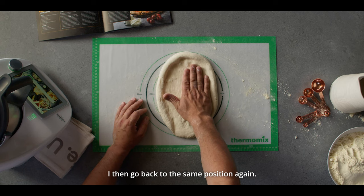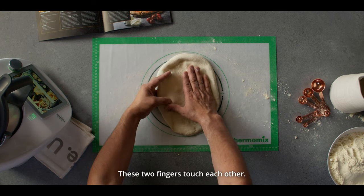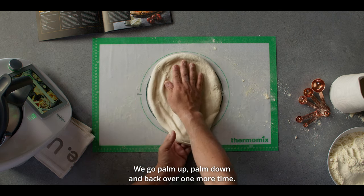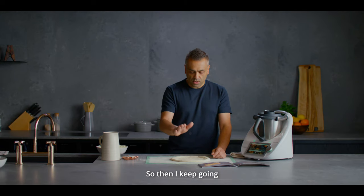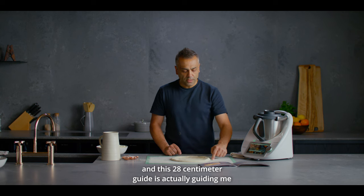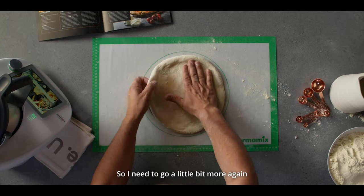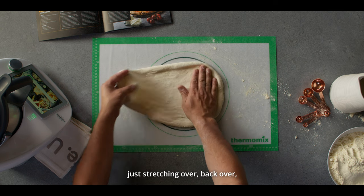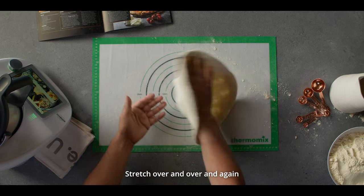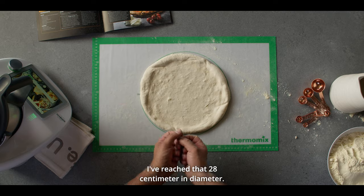I then go back to the same position again — palm down, palm up, fingers on the bottom, these two fingers touch each other — we stretch again, palm up, palm down, and back over one more time. I keep going and this 28 centimetre guide is actually guiding me to what size I need to open this pizza up. So I need to go a little bit more, just stretching over, back over and one more time, stretch over and over, and as you can see I've reached that 28 centimetre diameter.